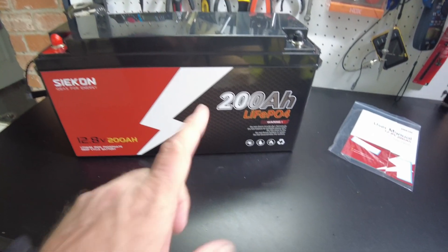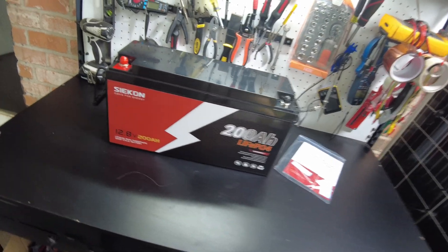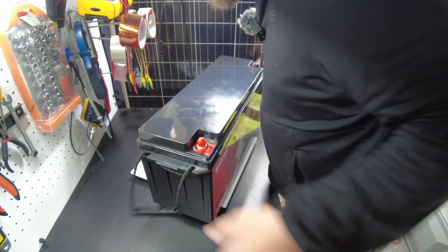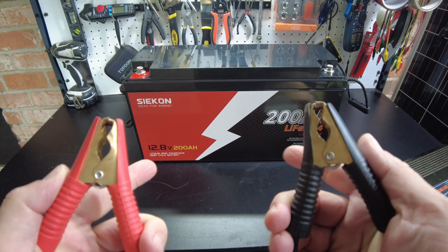So this is a 12-volt, 200-amp-hour lithium-iron-phosphate battery from Seacon. Let's get a weight on this. We came in at 42.4 pounds. Let's get this guy charged up and then we'll do a capacity test.